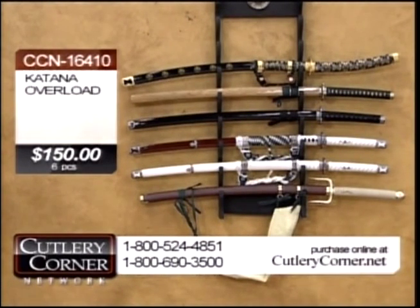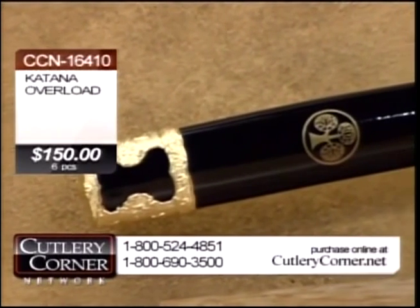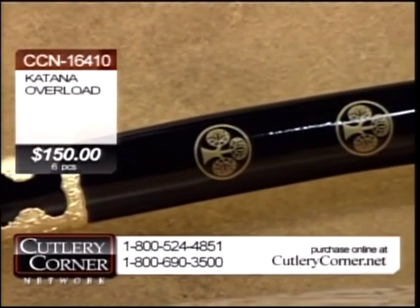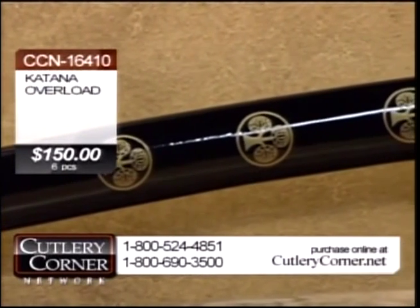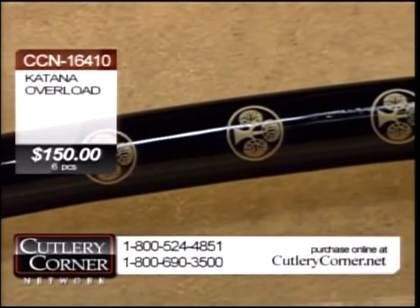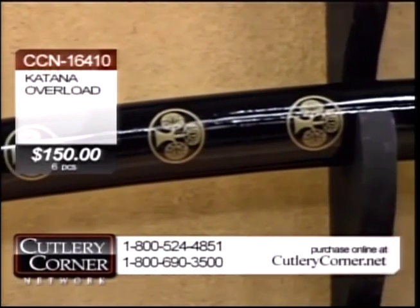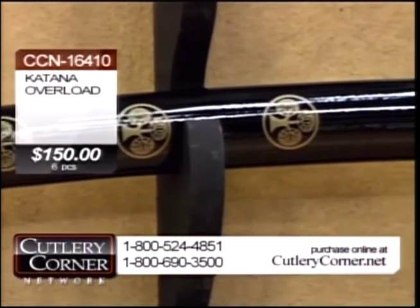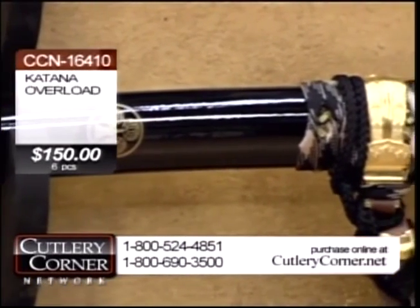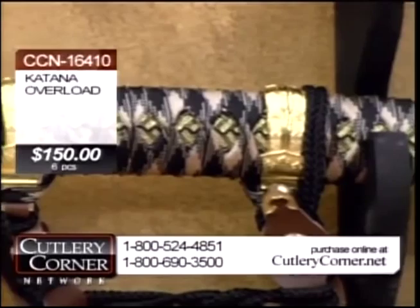Now at $150, it is a katana overload, and I'm going to tell you why. First of all, I believe this sword, this sword, this — let me check. Two, three. Okay, with the wood scabbard there, that one's guaranteed. Everything's guaranteed in this deal that I'm showing right now.